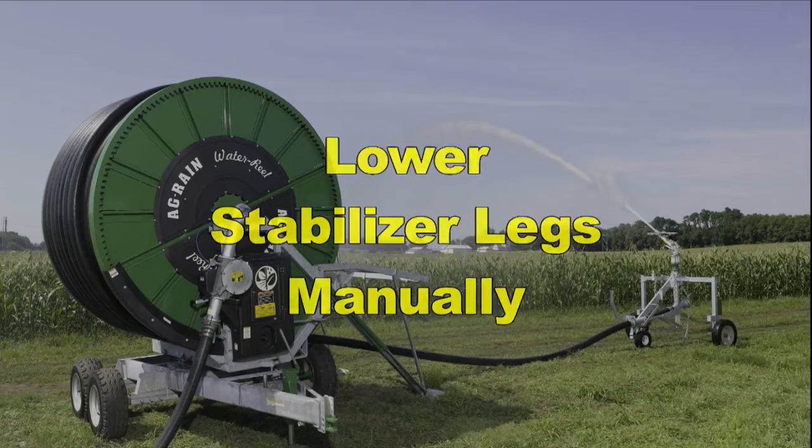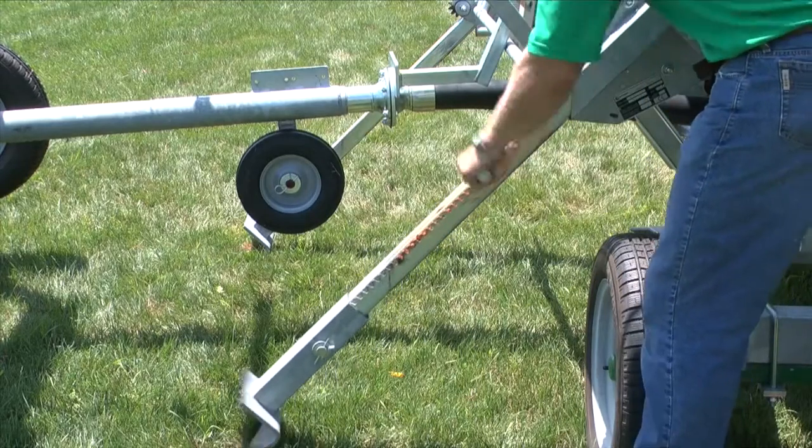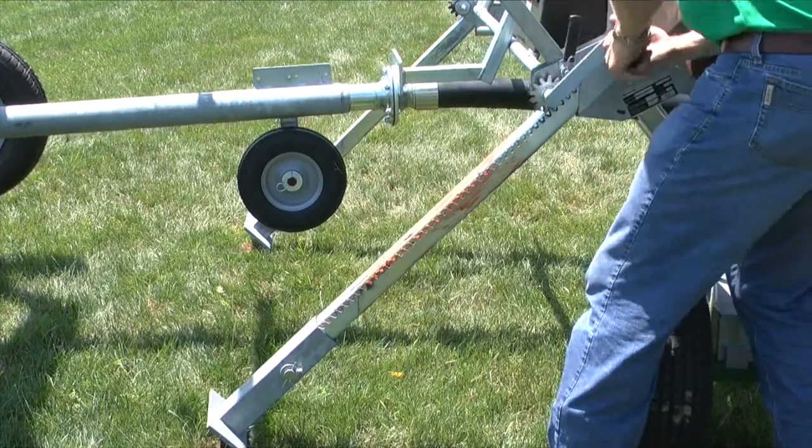If your machine is equipped with manual stabilizer legs, manually crank each leg into the ground until both stabilizer feet are firmly inserted.